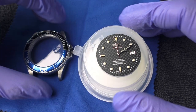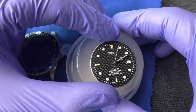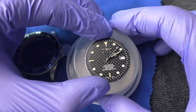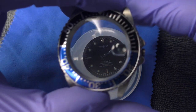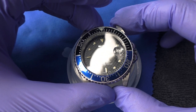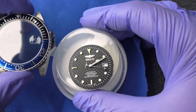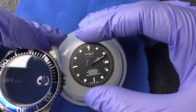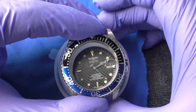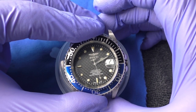I took this dial out of the case to show you how it looks. Because my major complaint about this watch is: creating such an interesting dial and putting it behind a stupid mineral crystal is a crime. It's just a stupid, stupid idea. Because when you look at the dial like this, it's wonderful — it looks very interesting. Put it behind the mineral crystal and it becomes hazy, washed out, not that impressive.